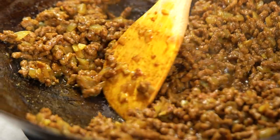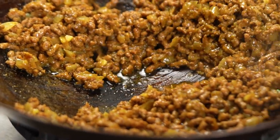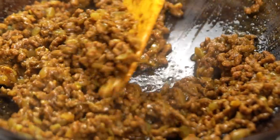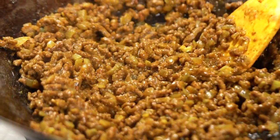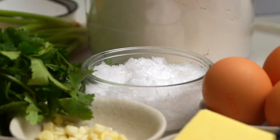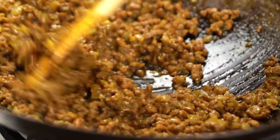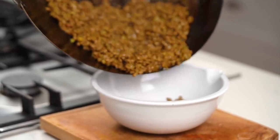You know your beef is ready when it's smelling amazing and all of that liquid has pretty much evaporated — there's just a little bit of fat or oil left, but none of that liquid. I like to add a little extra pinch of salt here as well. I like my filling to be nice and well seasoned.